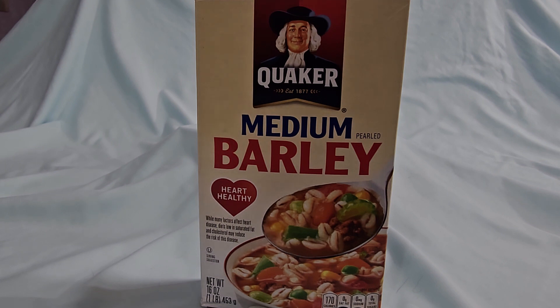Quaker's been making it for a long, long time, and it's very quality. If you're making soups and stews, why not throw this in there and get some better health benefits? And it tastes great. People will love it.